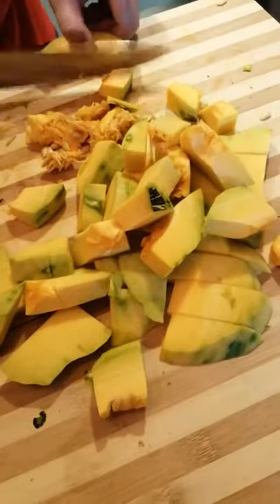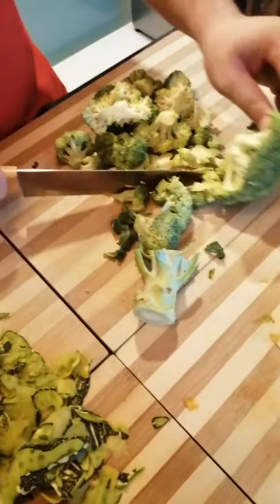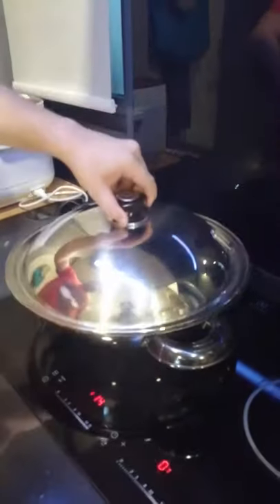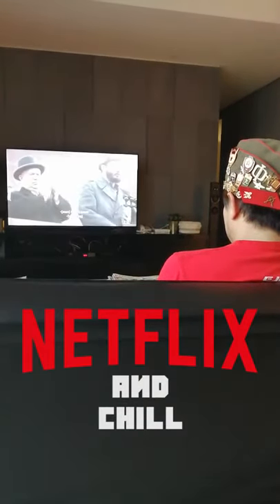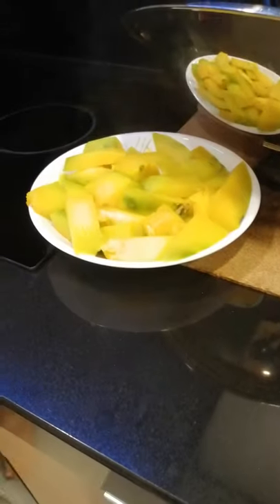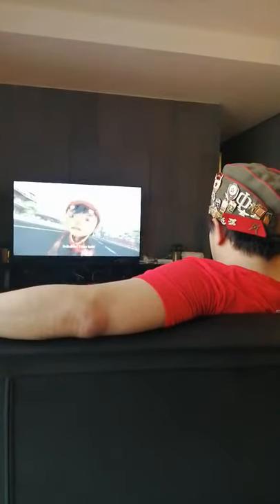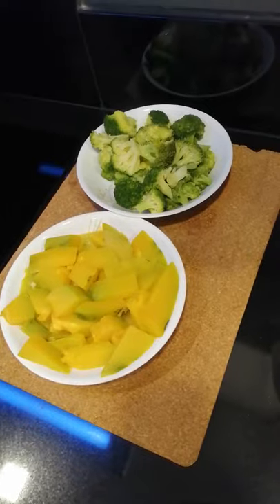Cutting it up into even sized cubes. Next, cut up the broccoli. Put the pumpkin in the steamer for about 11 minutes, and we put in the broccoli for approximately 7 minutes. Just leave it for a while, let it dry out.